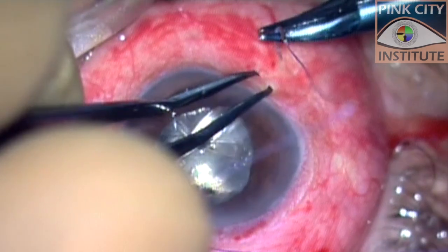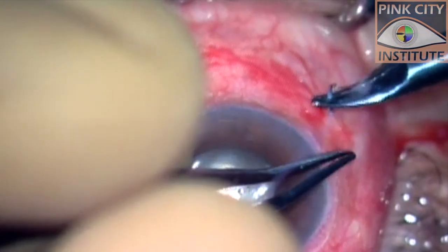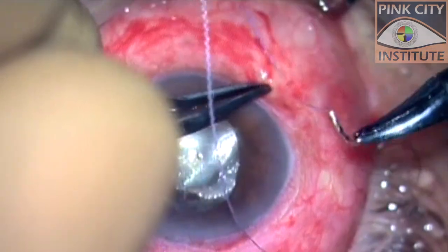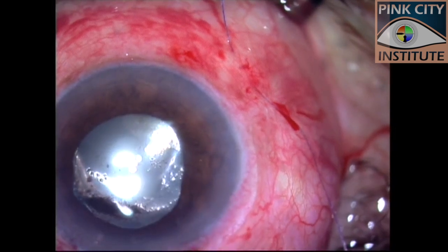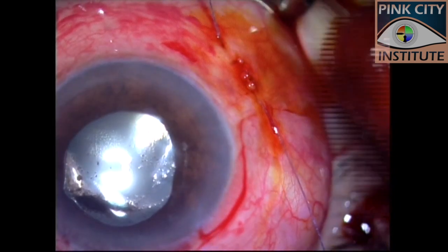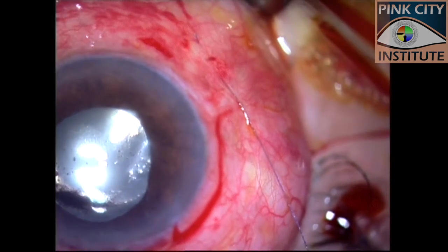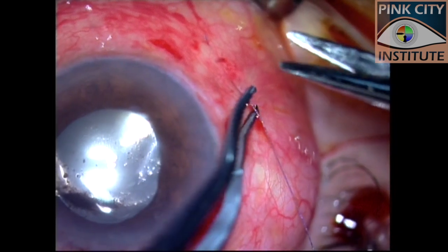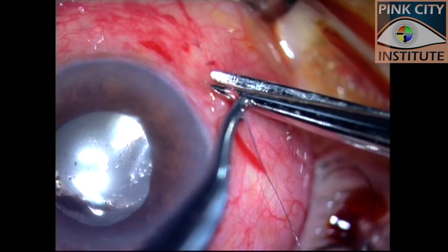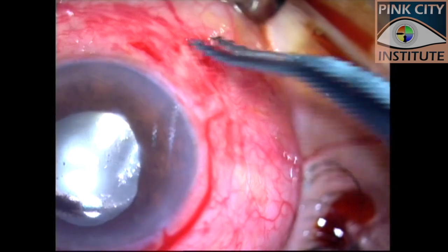As demonstrated in the previous case, a 7-0 polyglactin or Vicryl suture was passed perpendicular to the sclerotomy. A negative Seidel's test gave us an indication that tying the two surface ends was unnecessary. Both ends of the suture were hence cut.